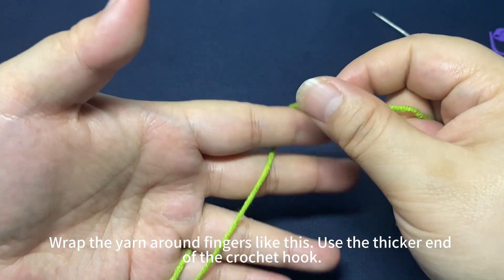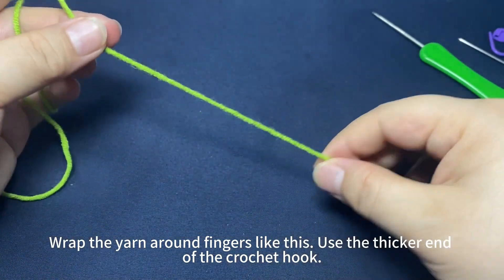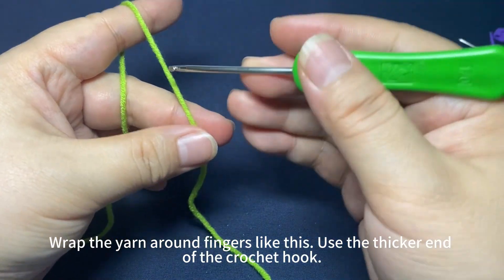Wrap the yarn around your fingers like this. Pinch the yarn end with your thumb and middle finger. Use the thicker end of the crochet hook.